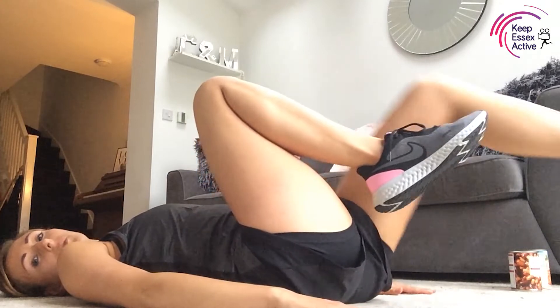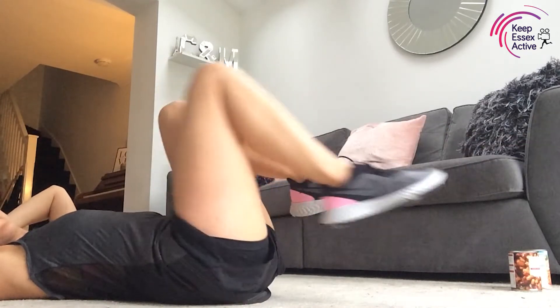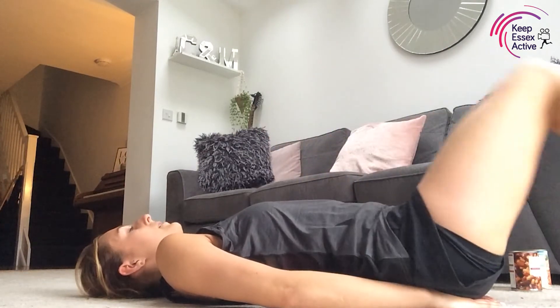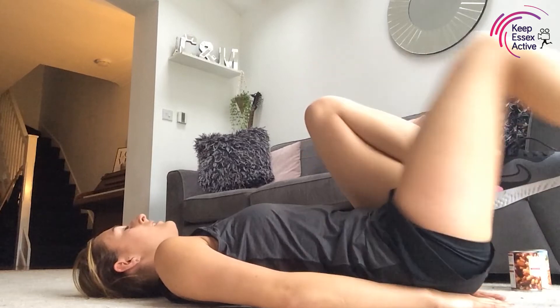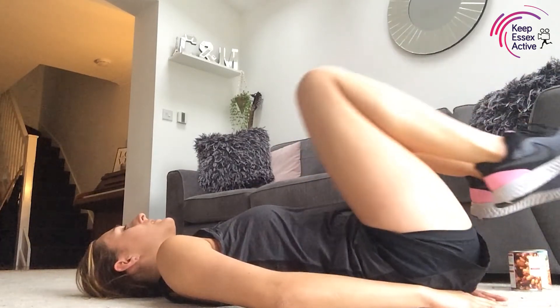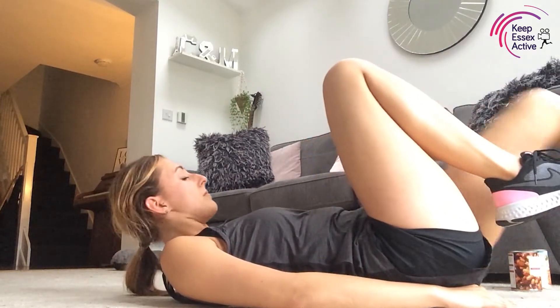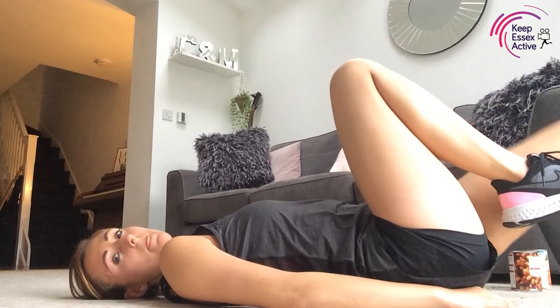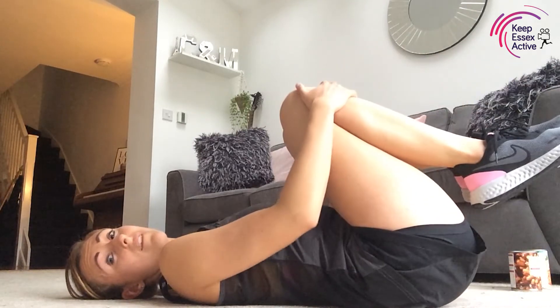Our next one is single leg lowering: bring the leg down and then up, then the other leg down and up. Single and up, single and up — good job. If you want to make this slightly harder you can do both legs: both legs come out and then bring them back in. Singles is a lot nicer though. Keep breathing throughout. Halfway through — if you want to use the doubles you can. Three, two, one — give your knees a cuddle, have a little rest!